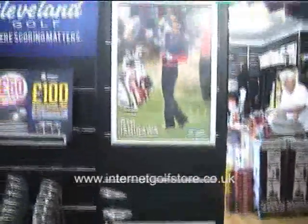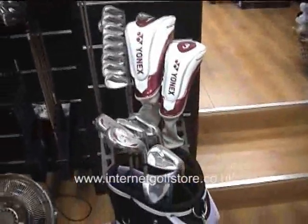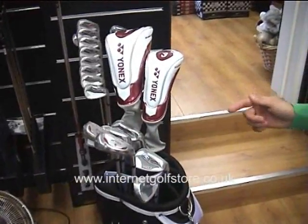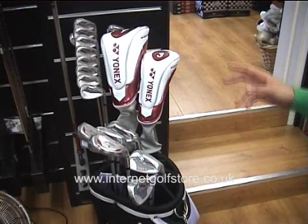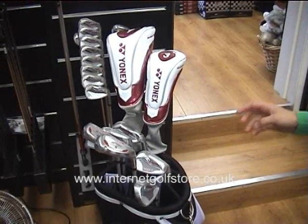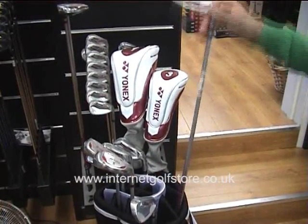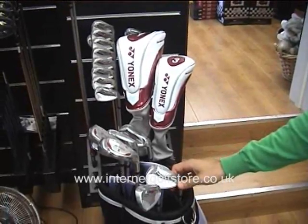I'm here at the Internet Golf Store today to find out about Yonex Ladies Clubs. We have a selection here and Dave is going to tell me something about them. Yonex do two ranges at the moment: the Nano Speed 3i and the VMX in the Ladies. Yonex specialise in graphite material, and ladies play graphite — they are probably one of the biggest brands in ladies golf.